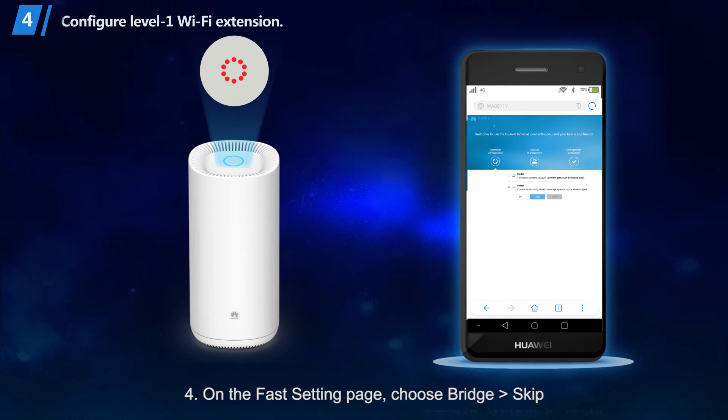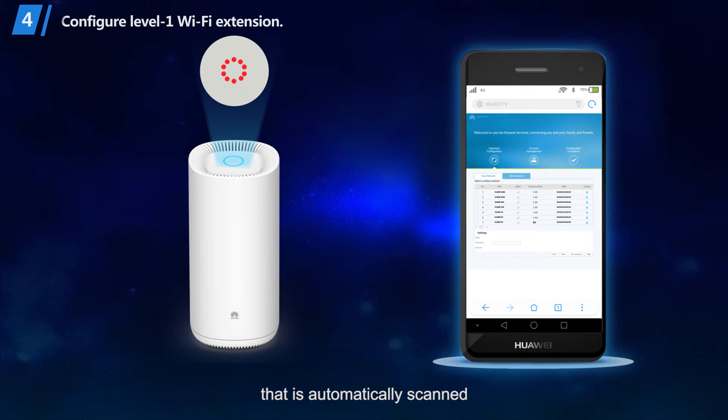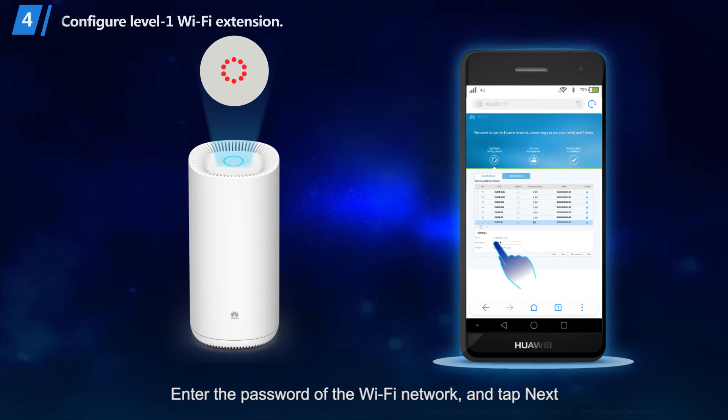Step 4: On the Fast Setting page, choose Bridge, then Skip. Step 5: Select the name of the Wi-Fi network to be extended from the wireless network that is automatically scanned. Enter the password of the Wi-Fi network and tap Next.